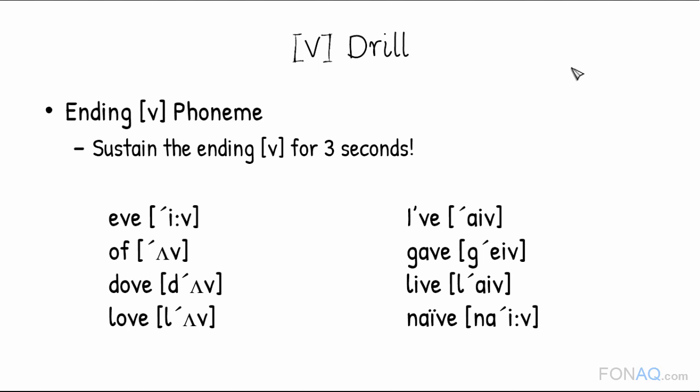Don't do that. Use proper form. I've. Gave. Live. Naive. It may sound weird, but it is necessary for us to take this step to produce F and V naturally. So please don't take it lightly.